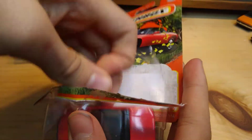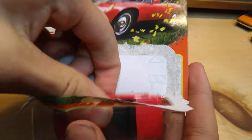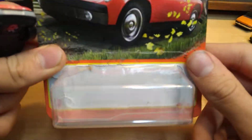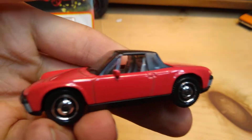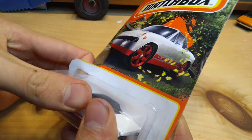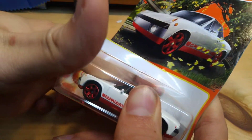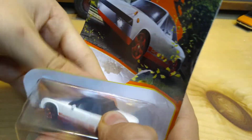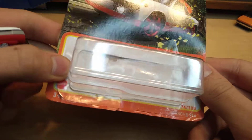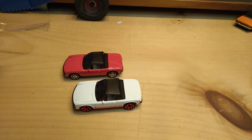Check that out — just seal that right back up. See, that's clean enough. I'll give you a better look at them. Getting the white one open now — Matchboxes are so hard to open. Got a little tear on that one. Got three card backs now.